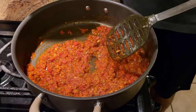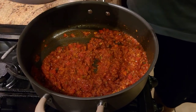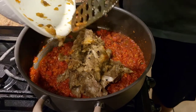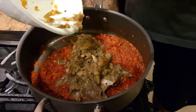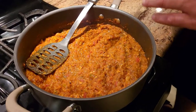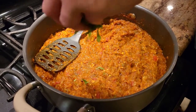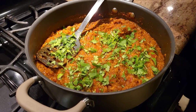Once our spices are mixed up, we're gonna go ahead and add our eggplant — our baingan — in there, and mix it up very well and let it cook for about a minute or so. And your baingan bharta is ready. This is how you want your bharta to look like. The last ingredient we're gonna add is just some fresh cilantro, and that's it — it's all done!